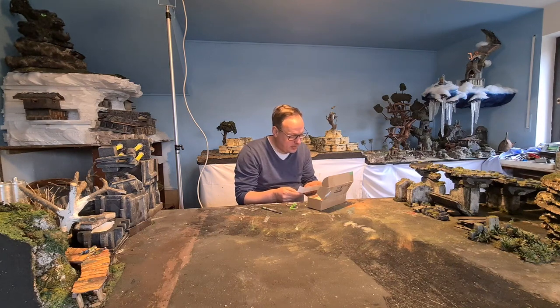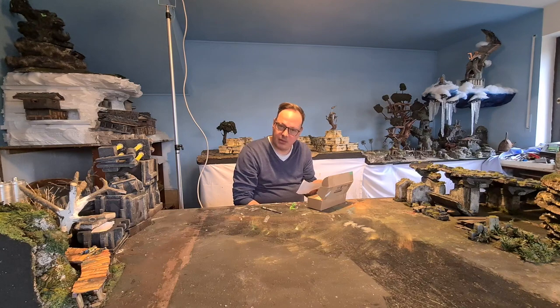Build a diorama or terrain piece incorporating the enclosed object and the word 'memory'. Yours truly, Knarp.